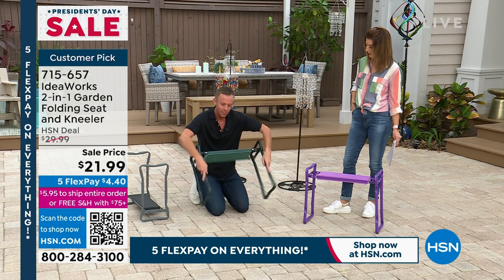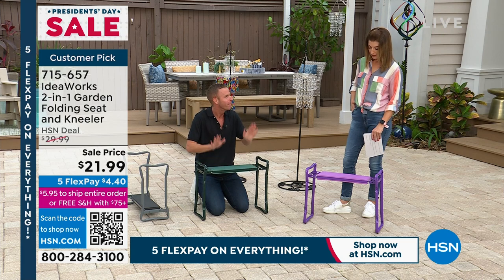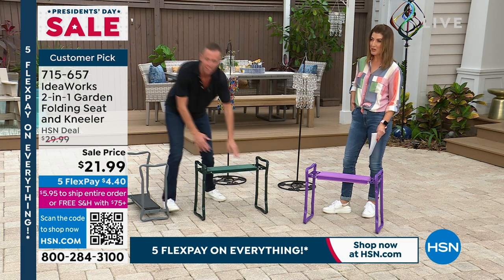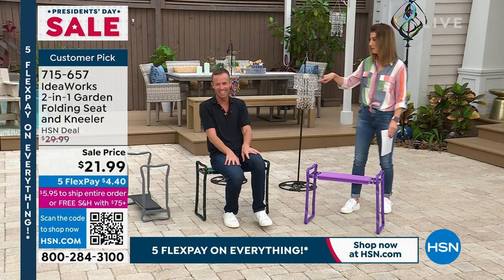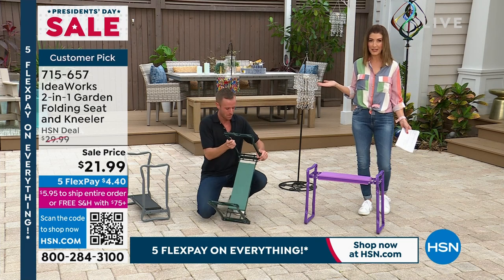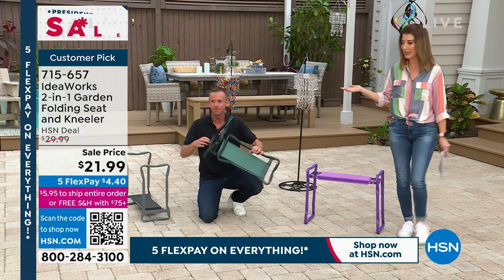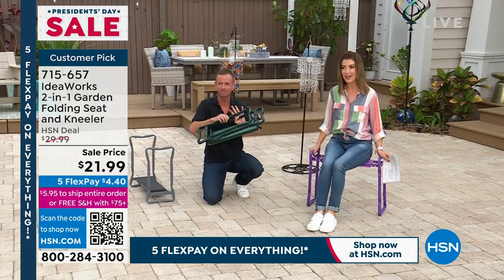As you use it as a kneeler, it's also a seat at the same time — holds 250 pounds. Think about all the times you have to stand in line. Smart people bring their own chair. Whether you're standing in line for tickets or waiting for takeout, bring your own chair. How convenient is that?